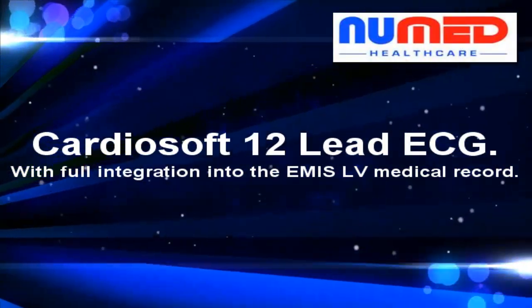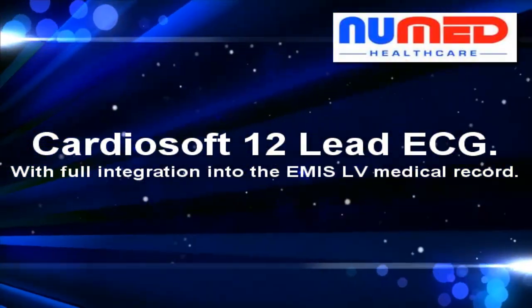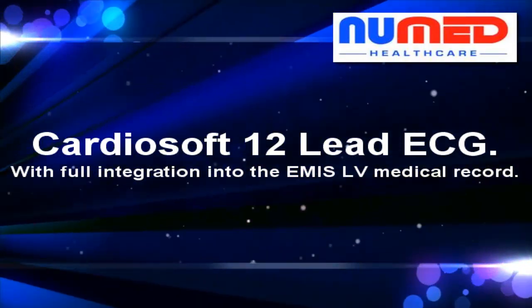This is the easy user guide for CardioSoft with full integration into the EMIS-LV medical record system.